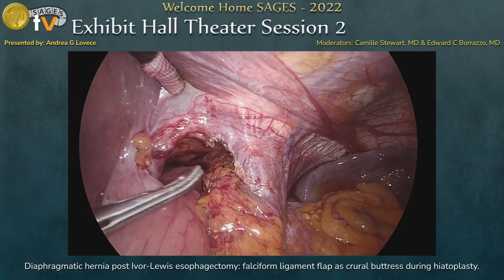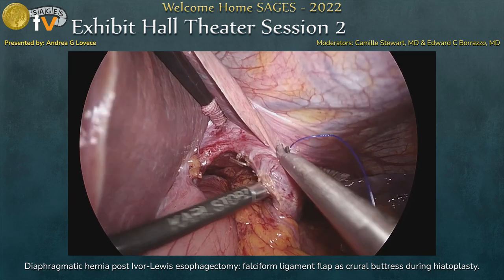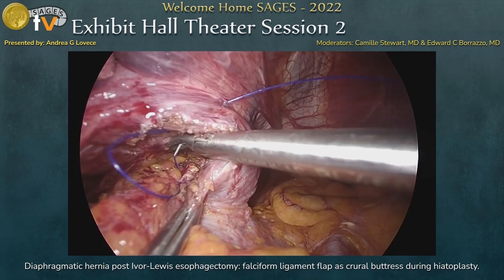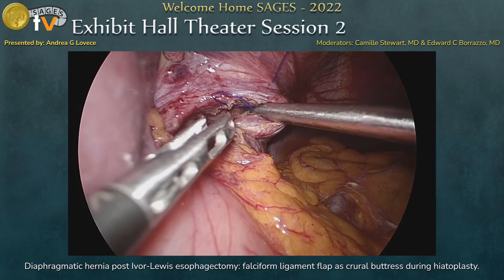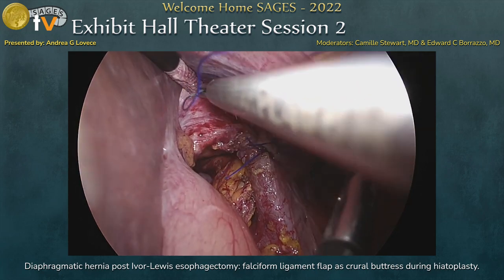The defect was quite large, so we had to perform a lateral hiatoplasty. Usually in these patients we perform a posterior hiatoplasty, but because of the presence of the gastric conduit in this patient, that was not possible. We performed the lateral hiatoplasty with interrupted non-absorbable stitches with extracorporeal knots.